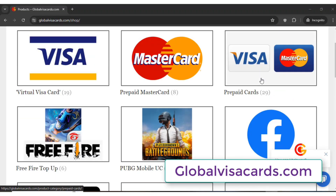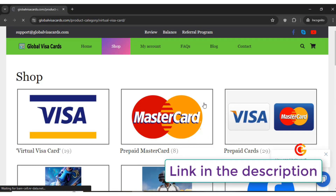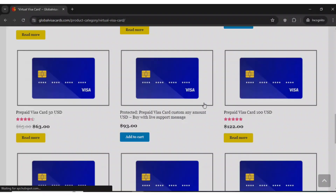This video is sponsored by GlobalVisaCards.com. You can use their card for any secure online payment.